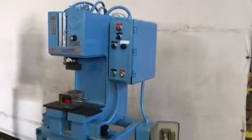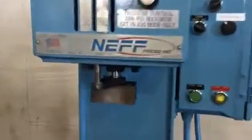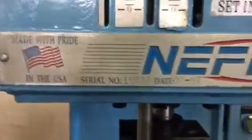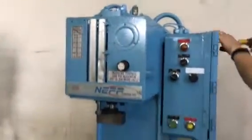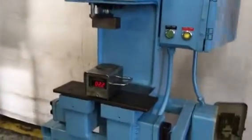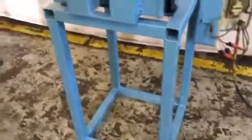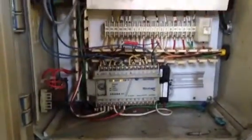Neff 2-tone hydraulic press. Got our tonnage checker there. Fabricated frame. PLC control.